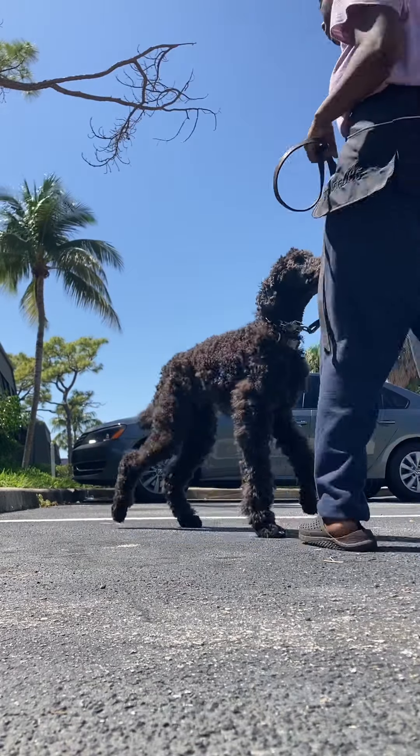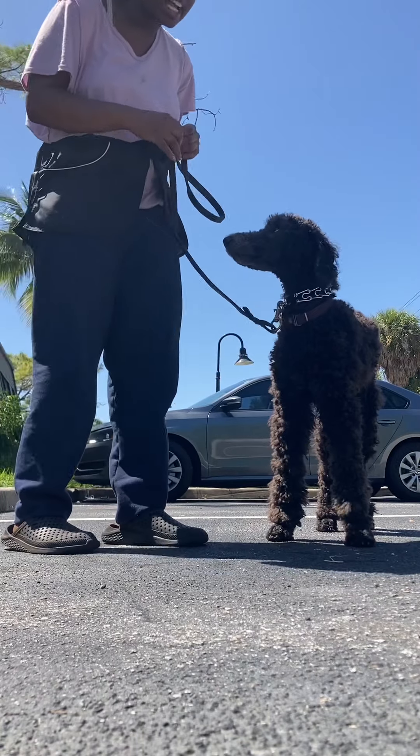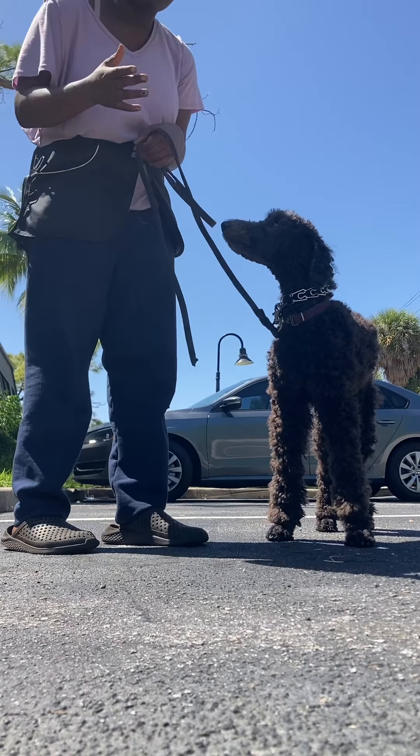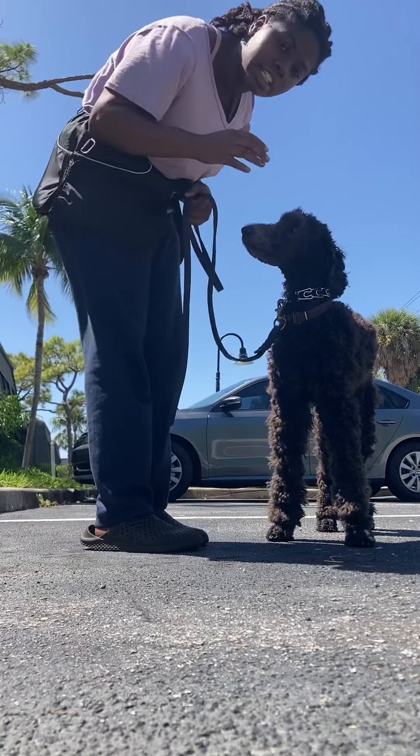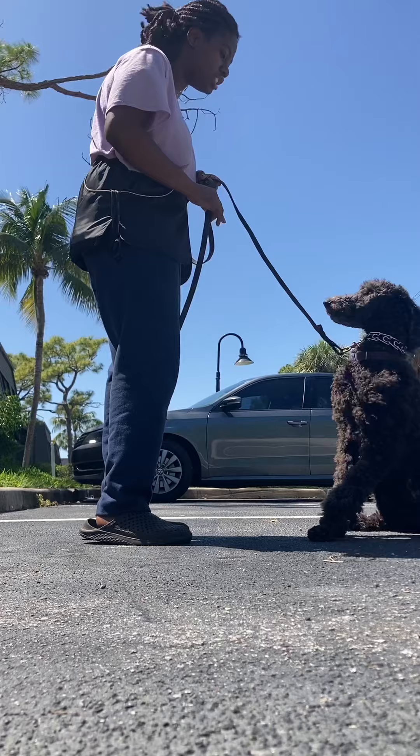And then for his sit — he knows sit without anything, but here's how you're going to practice at home, because he has to transfer the lessons from me to you and understand it. He needs to listen and learn from you. So for sit, I'm just going to hold up a little bit. Onyx, sit. Nice job.